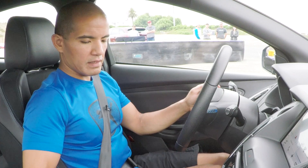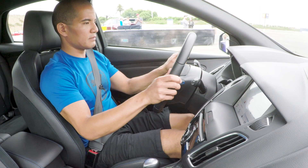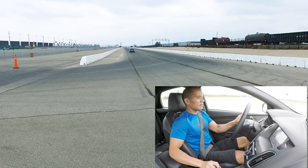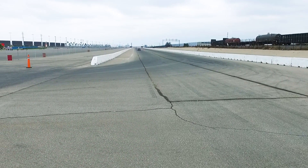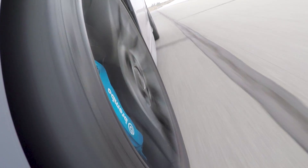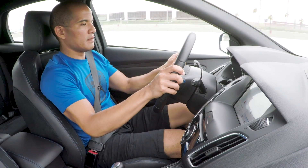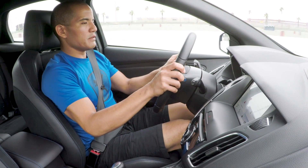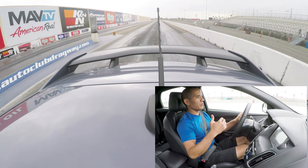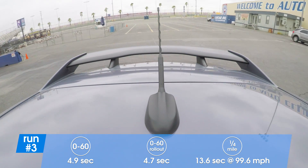I have launch control activated this time — I'm in Track mode — let's give this a shot. Wow, yeah, god, that off the line feels really good. The torque is really apparent; it just continues to pull even when you get up to higher speeds, which is really nice. This thing's a blast — love this.